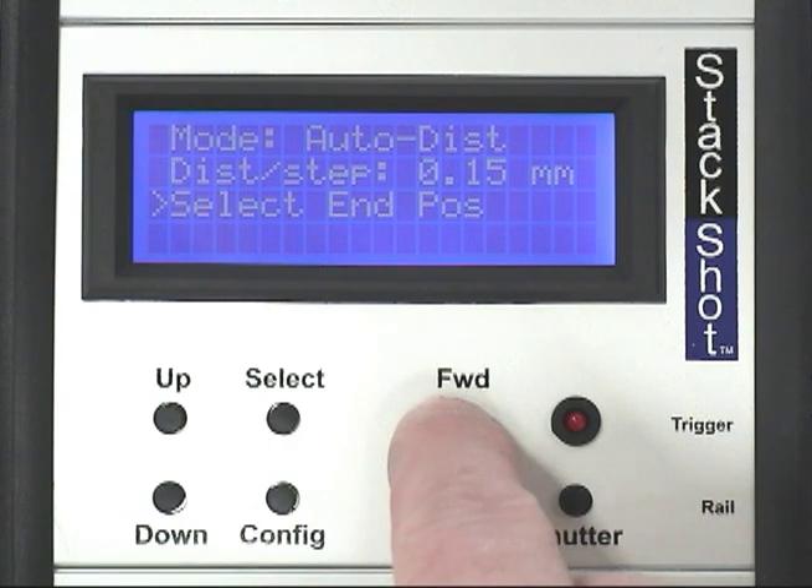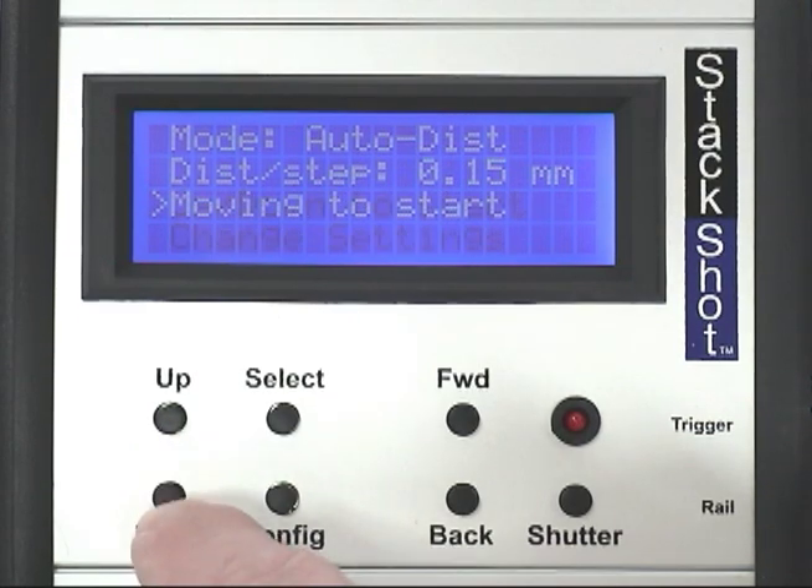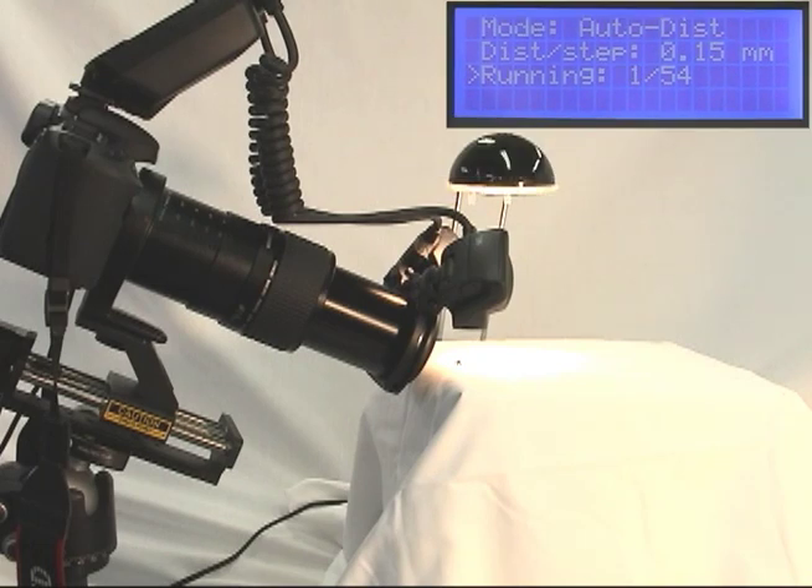Then the position of the rail is adjusted to the final position of the stack. Fine tuning of the position is accomplished with short taps of the buttons. One more button press initiates the capturing process. From this view, the rail step size is so small it is not even visible.